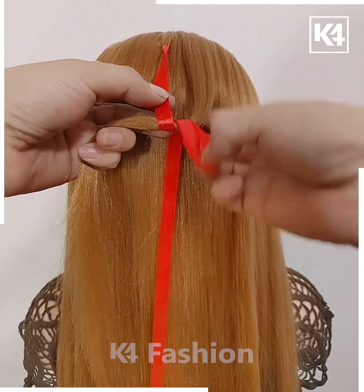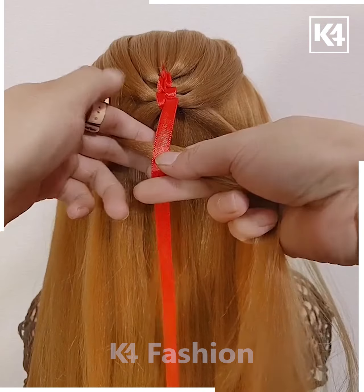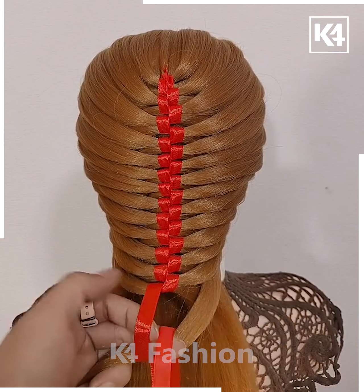If you want to incorporate ribbons, join the ribbon with one strand of your hair. Each time, take a different strand on either side and join them together as shown. Done.